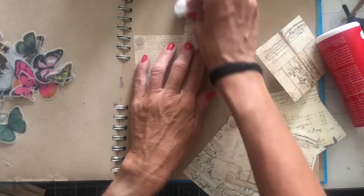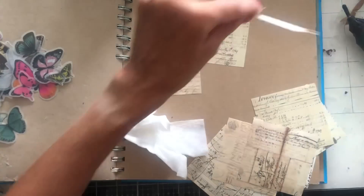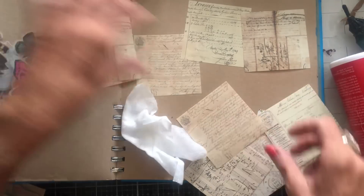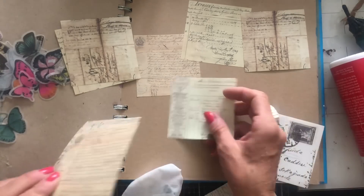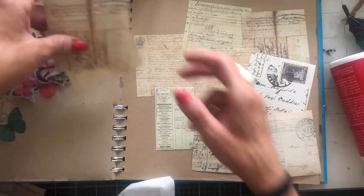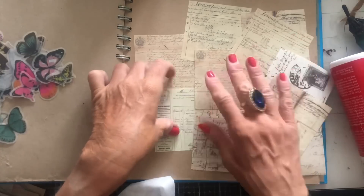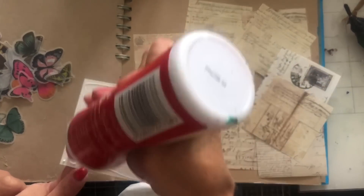I don't want it to look too uniform. Maybe that one, so that I don't have it all too samey samey — something like that. Just roughly something like that. Let's put these down.